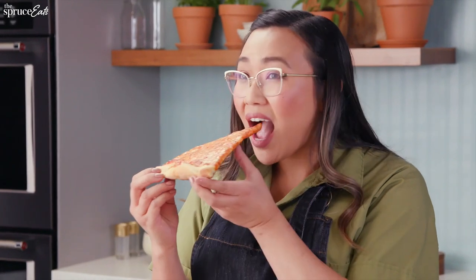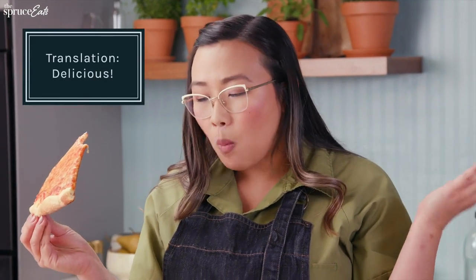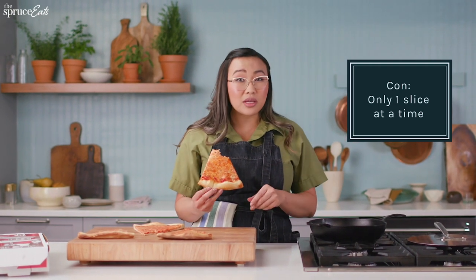Let's test it out. Cheese is everywhere, but it's gooey. The crust is so crispy. It tastes like it was fresh out of the oven the first time. You can hear that. If you are just feeding yourself or one other person, I highly recommend this method. The pro is it tastes like the freshest pizza you've had. The con is it takes a little time, and you can only do one or two slices at a time.